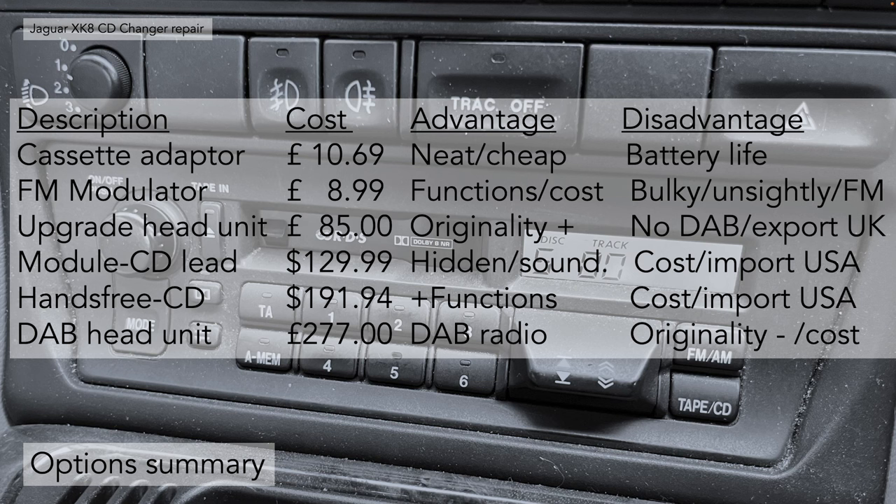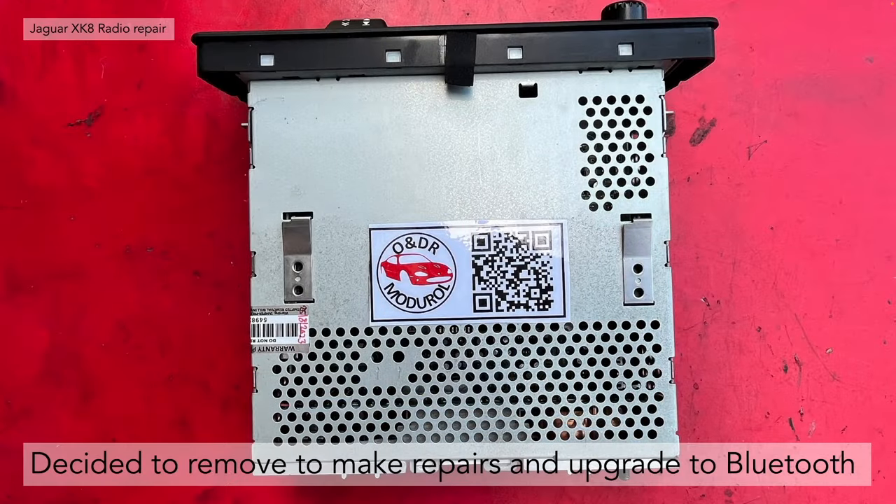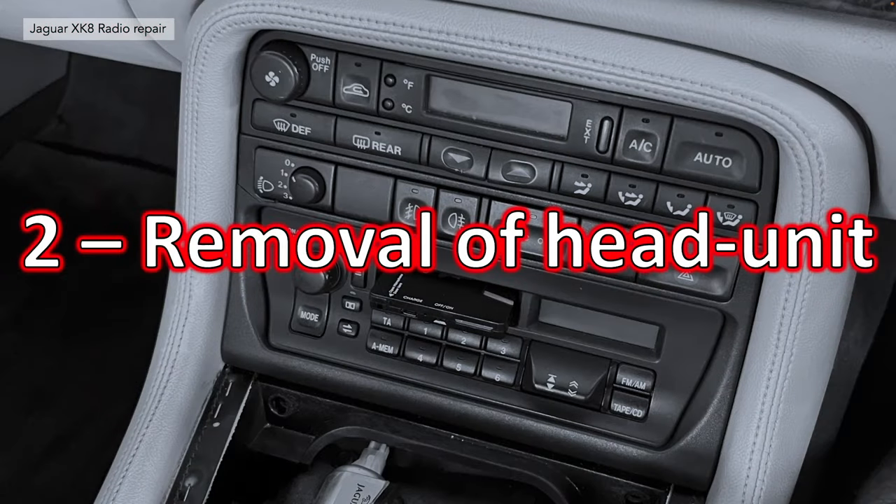Finally, the DAB head unit is the most expensive option, though you do get DAB radio and all modern technology upgrades. The disadvantage is it doesn't retain the originality of the vehicle's look and the cost is quite high. In our case, my head unit had no button back lights — I couldn't see them in the dark — so we decided to remove it, make repairs, and upgrade it to add Bluetooth. We needed to remove the head unit, which is section two.